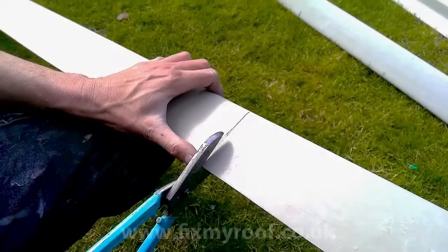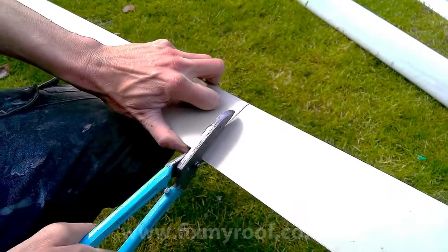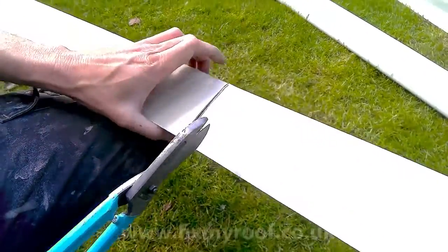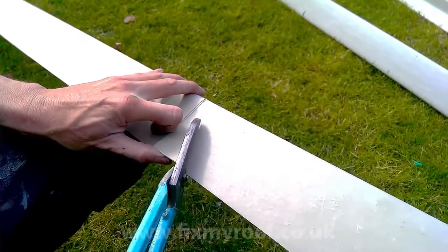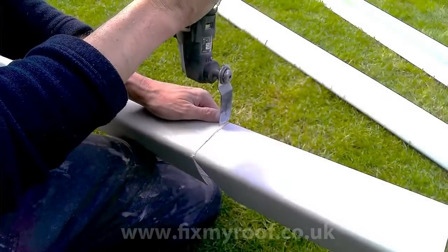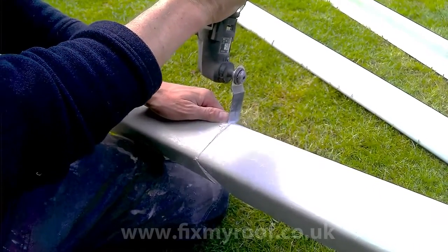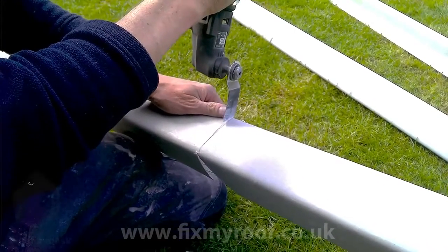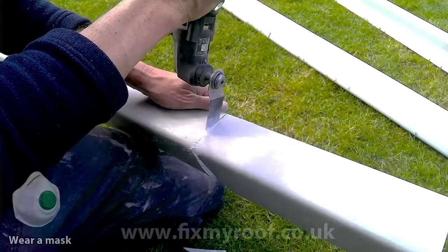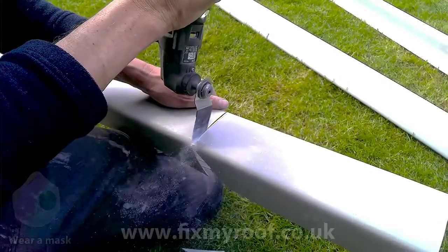The trouble with tin snips is that wherever you hit a curved profile it becomes impossible to cut, as you can see here. Pound for pound the best tool these days is a multi-cutter like the one I'm using here — this one is cordless for extra convenience. If you haven't got a multi-tool, a hacksaw will do, it's just not as easy.